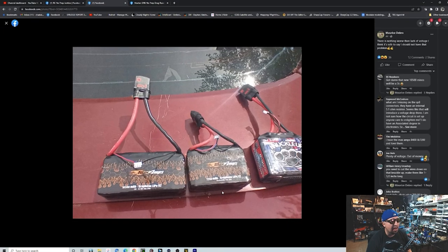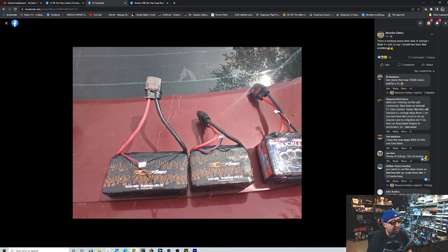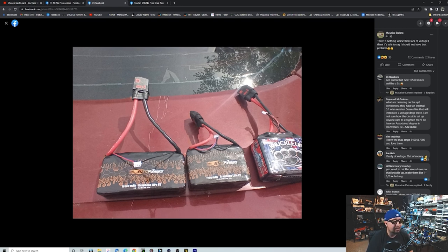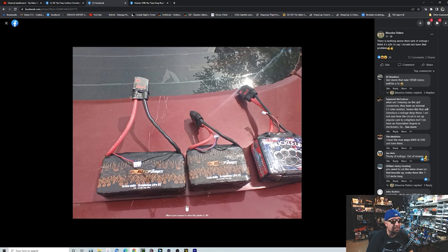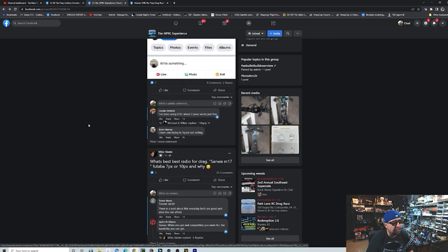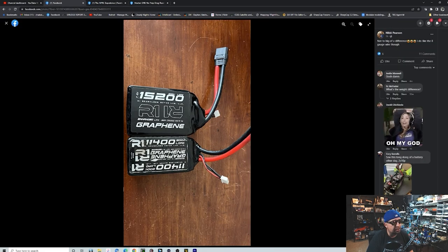Have you seen the size of these new Max Amps packs? This is their 1050 and Tim Smith said it is comprised of 10,500 cells. That thing is a beast. When you compare that to the R1 batteries — their 11,400 and their 15,200 — those sold out in like a minute. It's like everything that comes out for this hobby sells out in like three minutes. Pretty crazy.